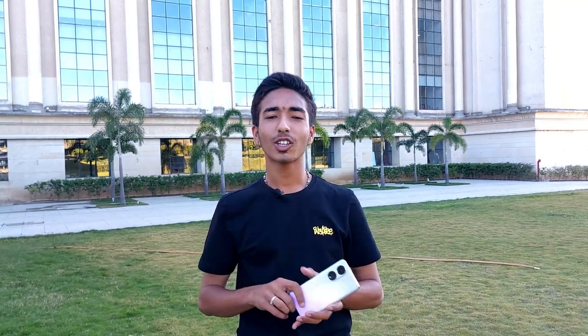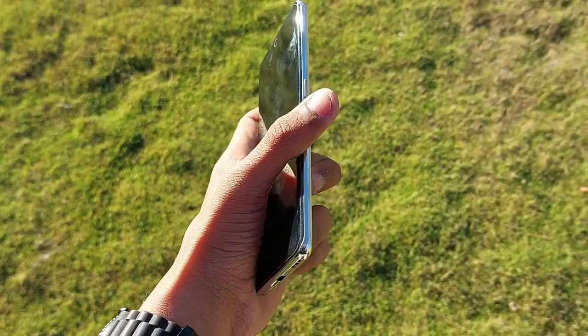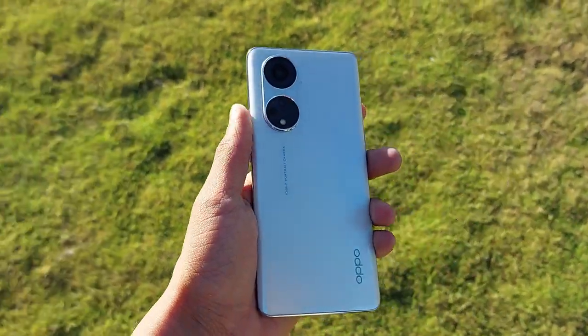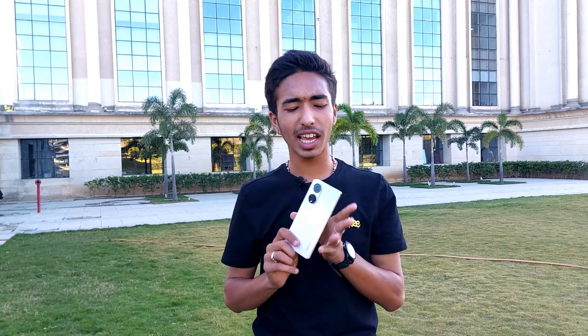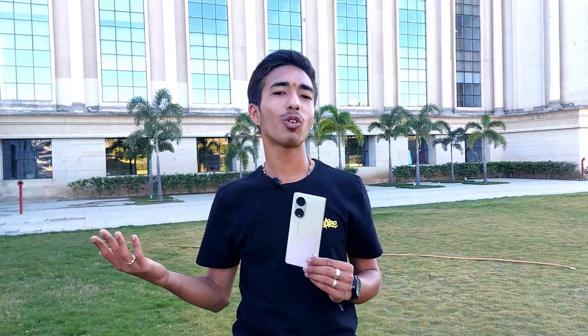People just look at the camera megapixel count and buy the phone, then regret it later. I don't want that to happen to you. At ₹30,000 with no 4K video and no 1080p 60fps, it is simply not worth the money. A phone at ₹15,000–₹20,000 could do better. This was an informative video so you understand why you should not buy this phone — it was recently launched and people are falling for the marketing. Share this with your family and friends so they don't get misled.